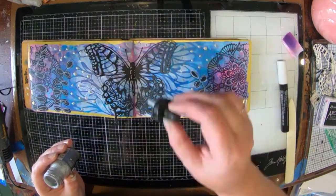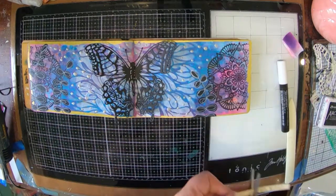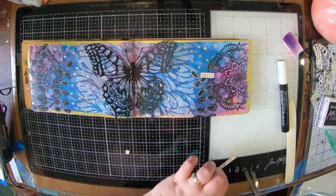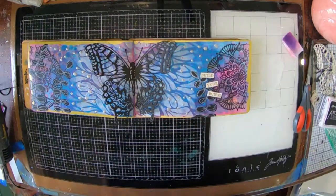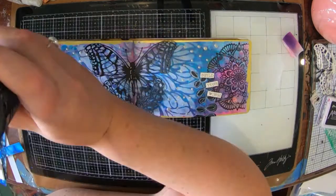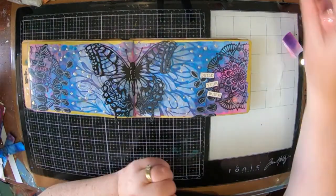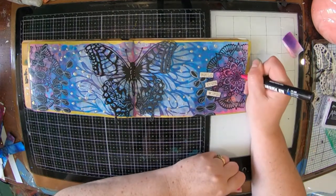I've got my Liquitex acrylic ink in silver and I've just dotted some of that on. I found a cute little sticker — I think it might be from Prima, from Finnabair actually — and it says 'build your wings.' It was a strip so I've just cut it and separated it into three little bits.